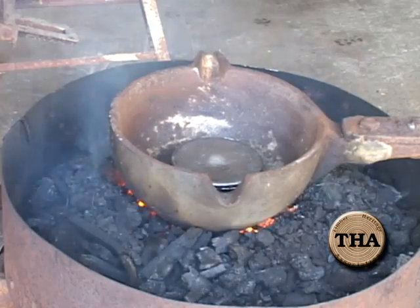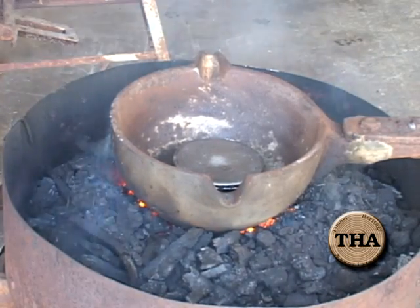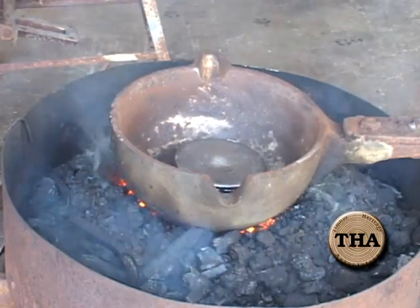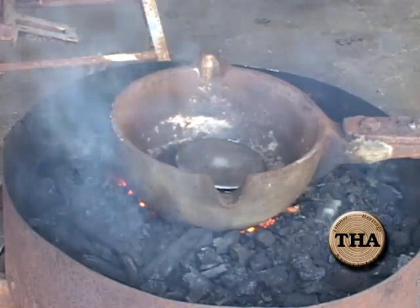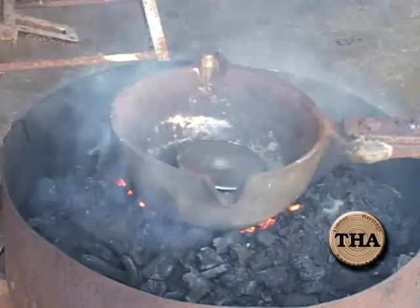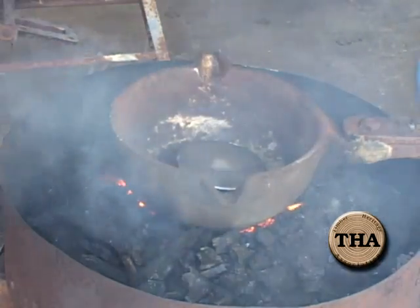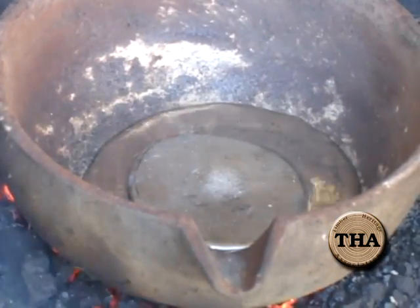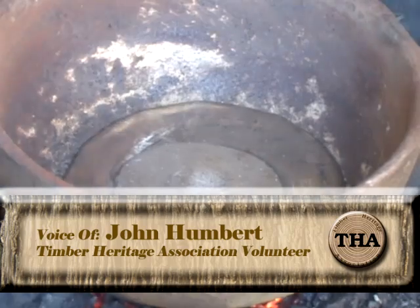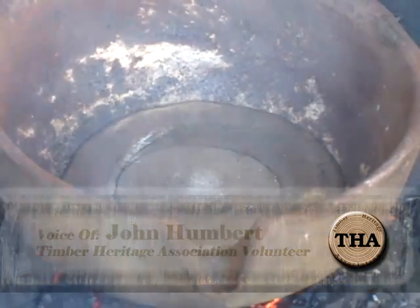Did it melt yet? I don't think it took a lot of time to transfer the lead into the block — it's melting. There's a puddle. It'll eventually just go boom because the heat's going to overcome it. If you overfan, it'll create a hole in that fire. Unlike ice, the stuff that's still frozen goes to the bottom.